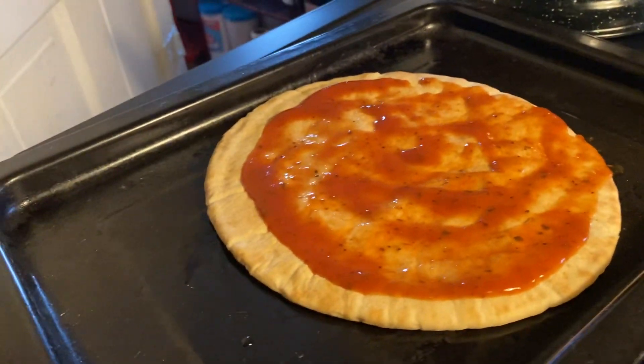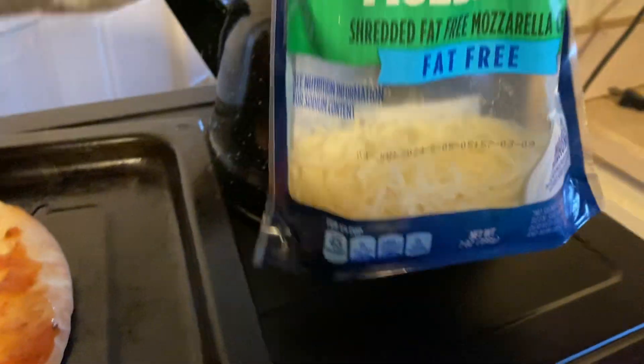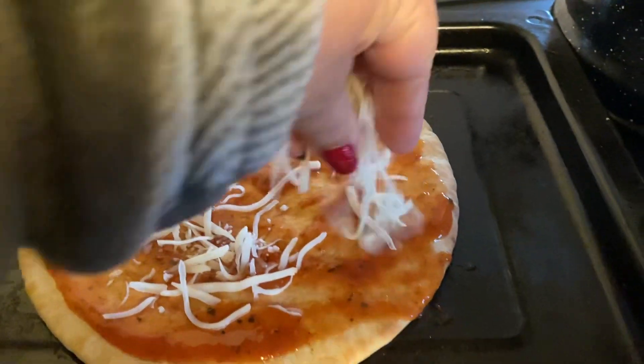So now I'm going to add the mozzarella. I have some mozzarella, and I'm going to add it on top.